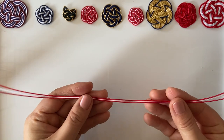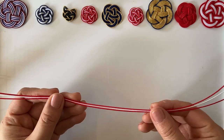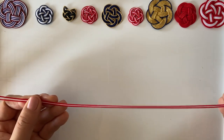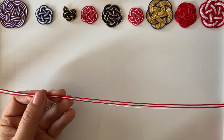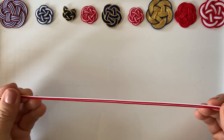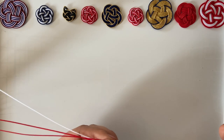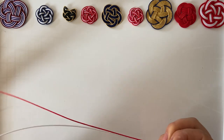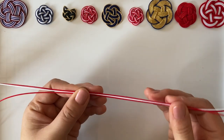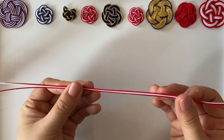Now we're ready. The most important part is holding the mizuhiki in the right place — one third, one third, and one third. You don't want to be holding it off-center. Books don't tell you this, but after teaching so many people I've figured that starting right is actually so important.